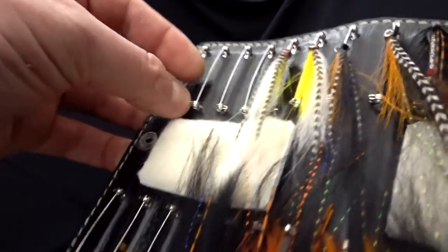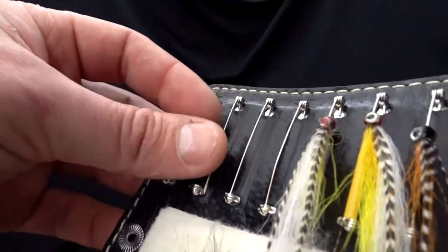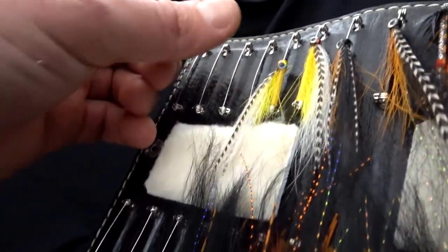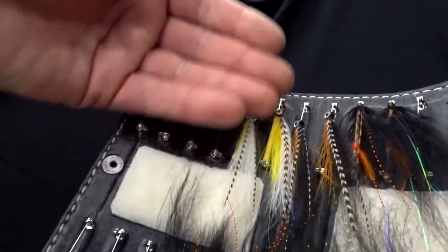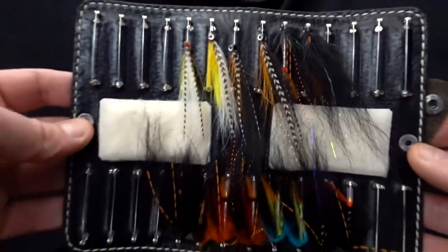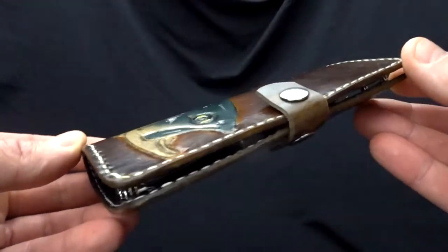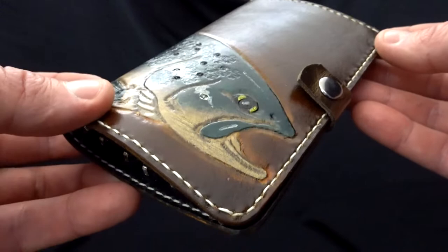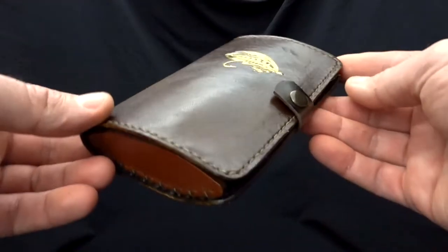Also, in all the fly wallets the needles of the pins are directed toward the center. The main reason is that in this case the wing always goes to the middle of the fly wallet, and if it's a longer-wing fly the wing will not go outside and will not be damaged. These are the small details I figure out from actually using these fly wallets — seeing what works and what should be adjusted or developed.